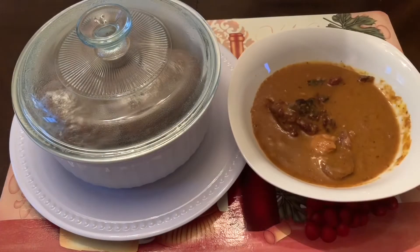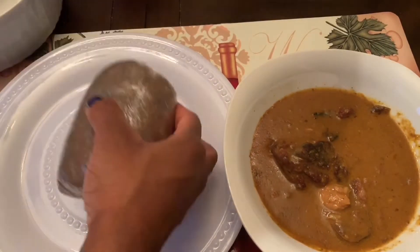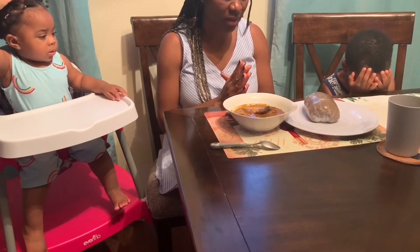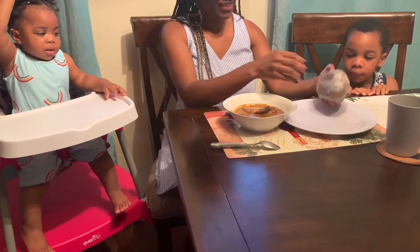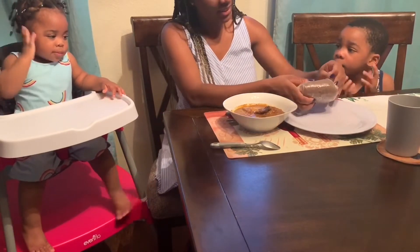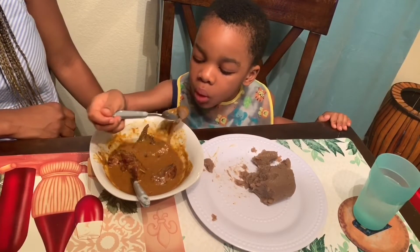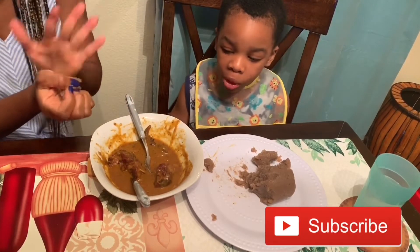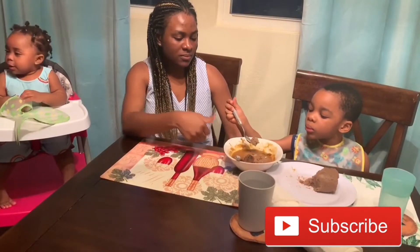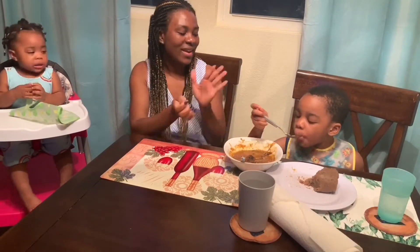Here is my amala and obonu soup looking all nice, beautiful, and ready to be enjoyed. We say a little prayer before eating — 'Let's just eat, for Christ's sake! Amen!' Good job everyone. This video is almost coming to an end. I just wanted to add this funny clip where my son is trying to use his spoon to eat his amala — he never likes to use his hands to eat. I allowed him to use a spoon on camera, and I have to give him a round of applause because he is doing really well!